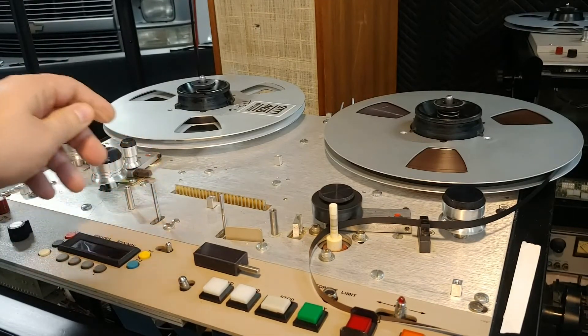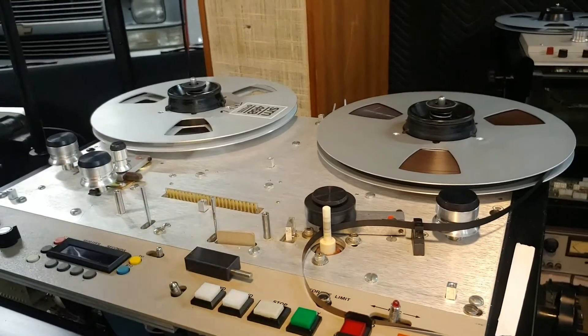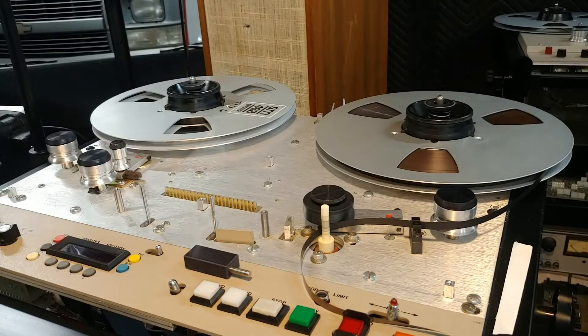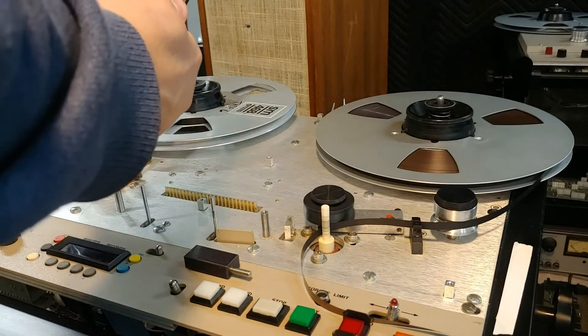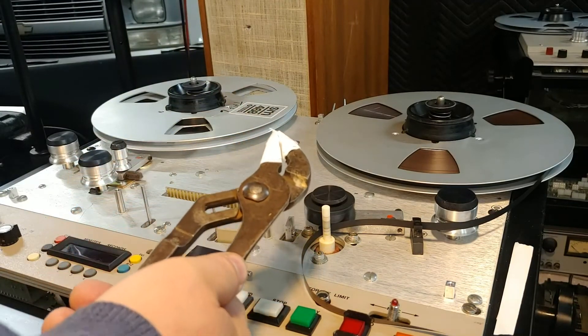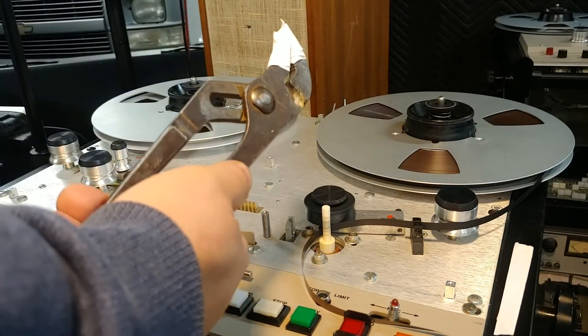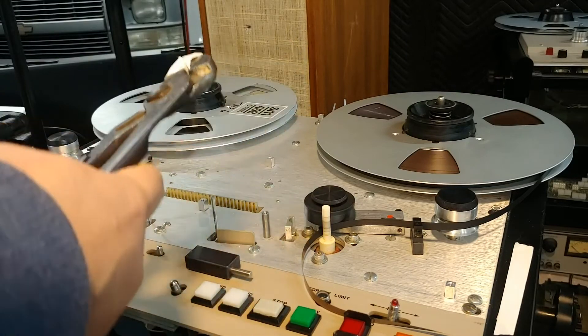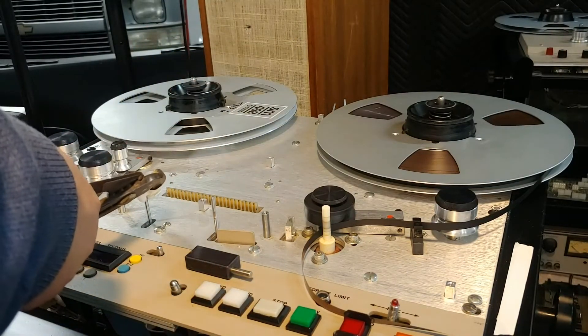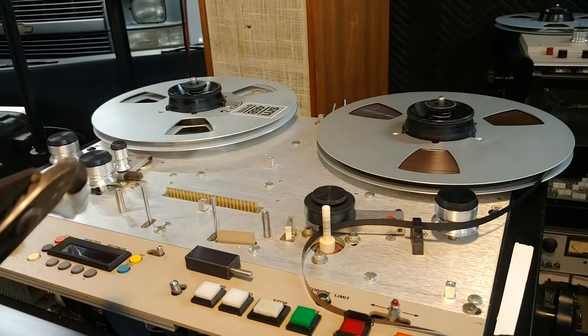There's a method to fix it — some people think it's brute force, I don't. It involves something that looks like this — a pair of pliers. You put tape over the teeth to keep it from nipping up the lifter too bad.